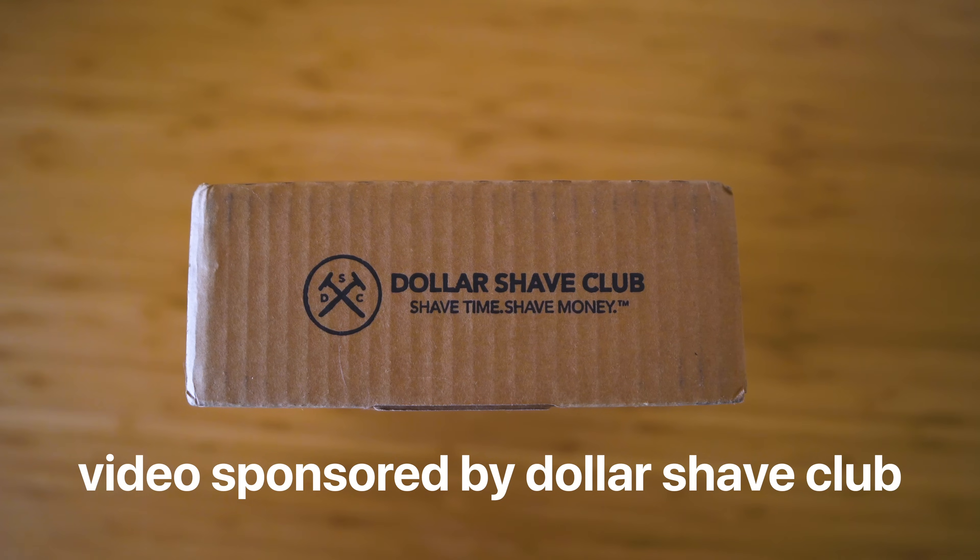You guys asked me a lot about how to do that and for a tutorial on it, so we're going to go start to finish on that. But first, the sponsor of today's video is Dollar Shave Club — and no, I'm not about to shave off my entire beard.